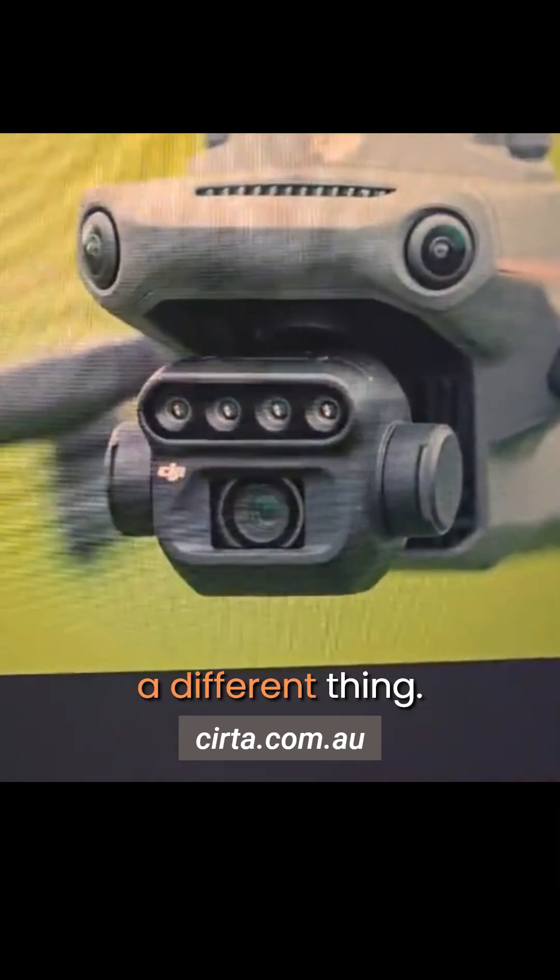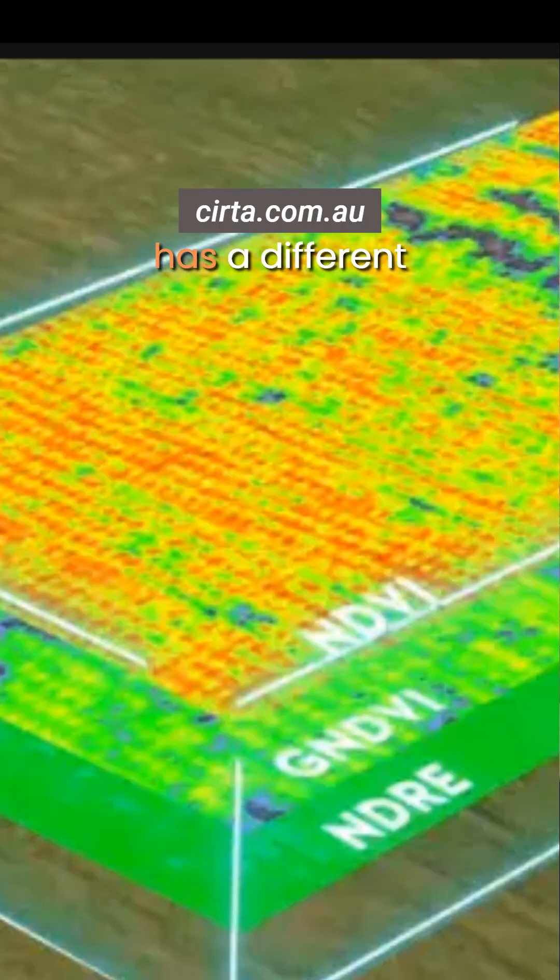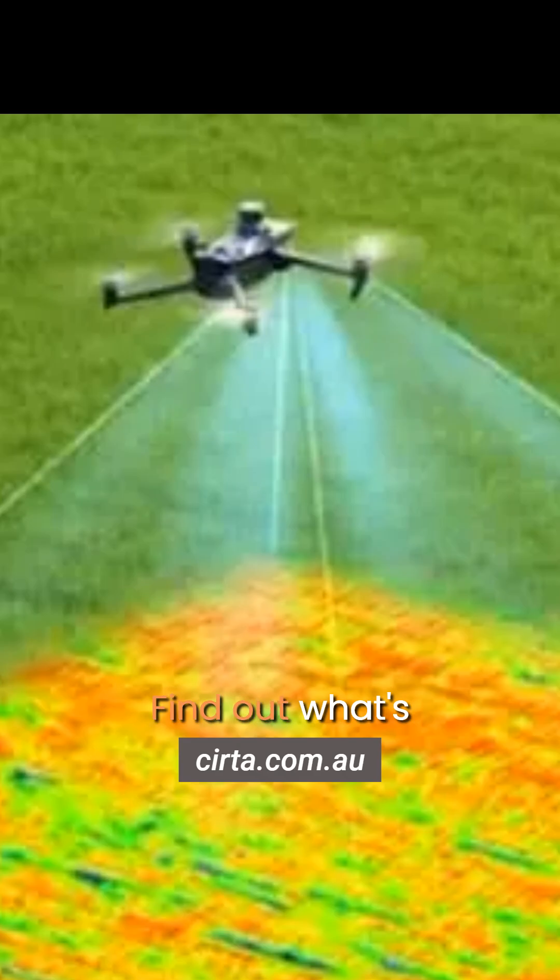Each one of the cameras does a different thing — each camera has a different layer of colouring. NDVI is a vegetation index, which is the VI part. The D is for different, N is for normalised, G is for green, and you can see the difference in colours. You can find out what's live, what's dead, whether it's stressed or not stressed, whether you need to put extra fertilizer on it to get a better yield out of your crops, and you can do this multiple times through the stage of the crop growth.